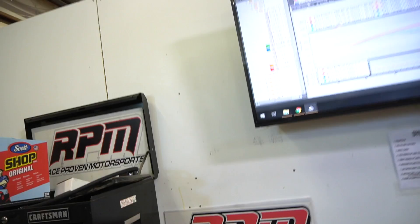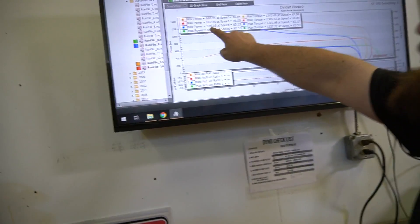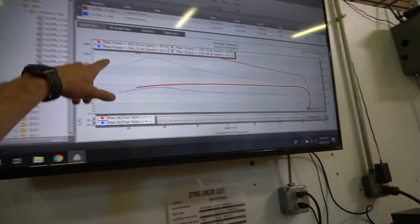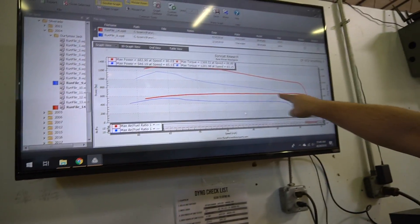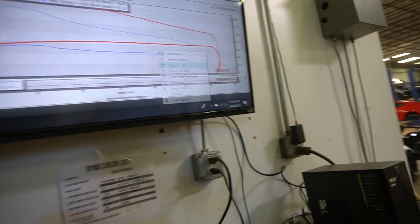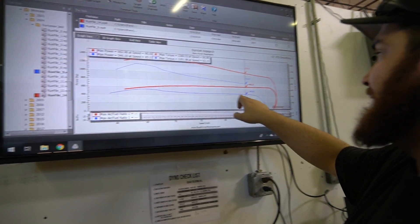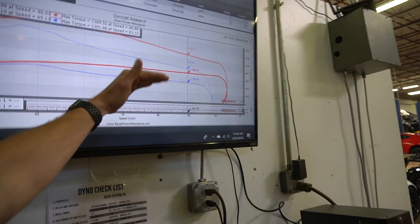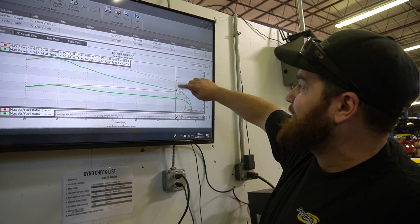Pulling up the tunes from last time — 587 was what it made on tune five last time. This is tune four before versus tune four now: 120 horsepower and 170 foot-pounds of torque gained. And even the power up high — it just pulls. Look at that consistency. There is no dying in the turbo — 220 horsepower up top. Here you can see the stock turbo is real strong down low and then falls off up top, same with the torque. But this turbo is doing the opposite — that is like the straightest line I have ever seen.